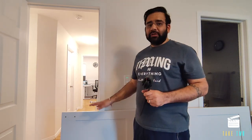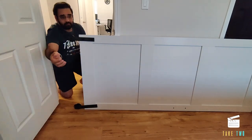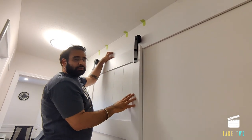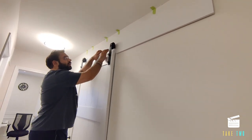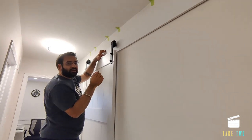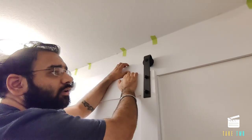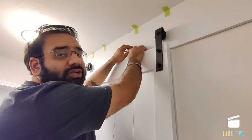Before installing the backer board on the wall, we install the rollers and door handle on the door first. We want to make sure the backer board height is correct so the rollers can sit on the railing and slide easily. We put the door in place temporarily to verify the backer board height. The door is resting on the floor right now but will hang about an inch above the ground on the railing. We confirm the height is right, then make pilot holes and drill into the studs.